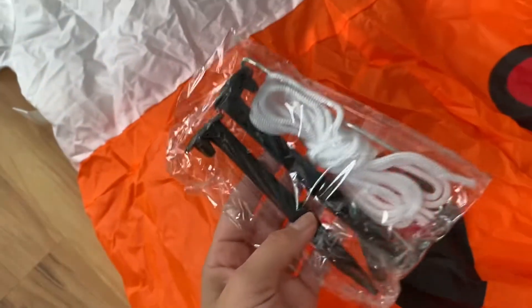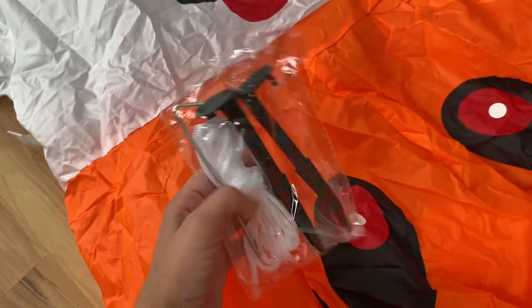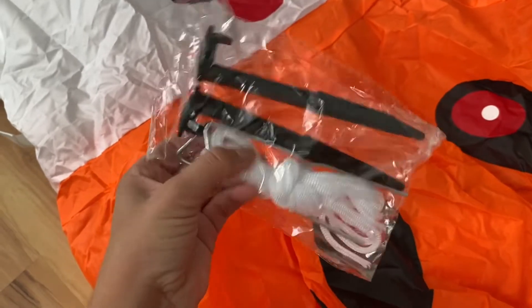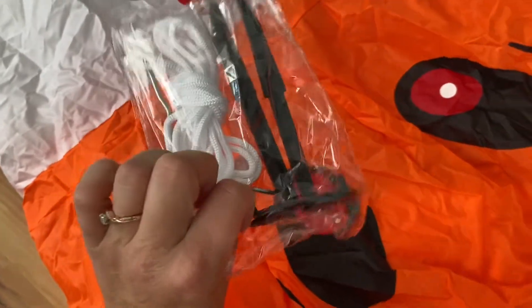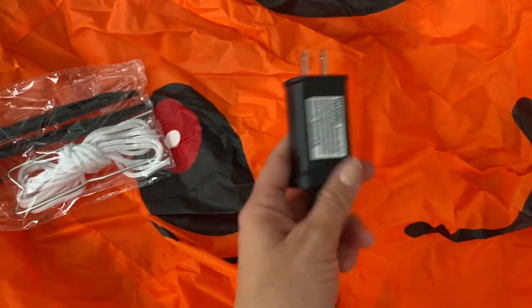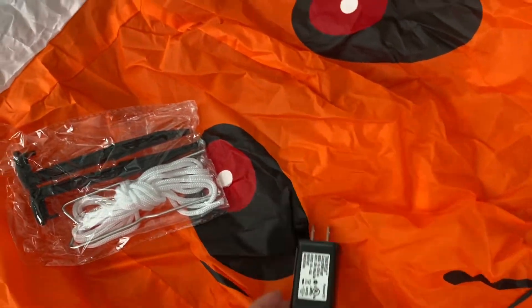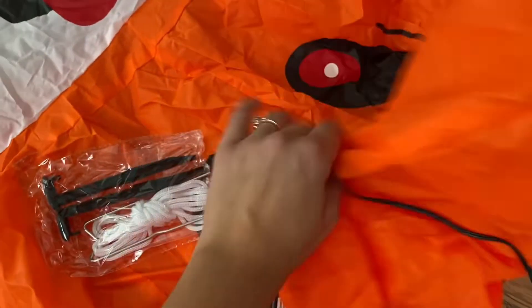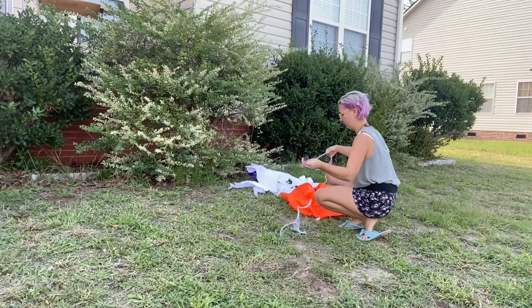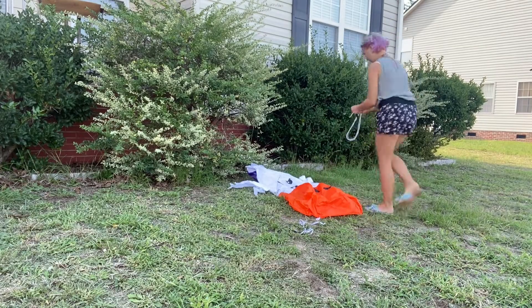Before I put up this cute Halloween decoration, I wanted to show you guys everything that comes in the package — especially this rope and these four hooks, which will make sure that this little ghost does not fly away on a stormy day. These decorations are super safe with the lead wired cable, and it's equipped with a built-in high-quality fan, meaning you can easily blow this up in less than five minutes.